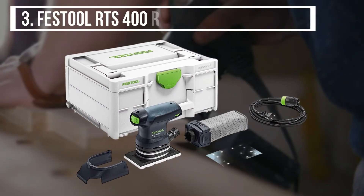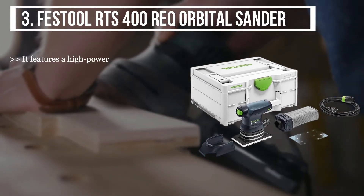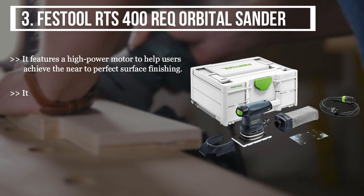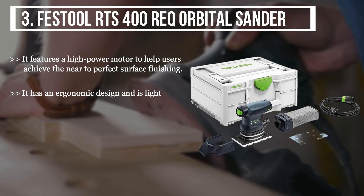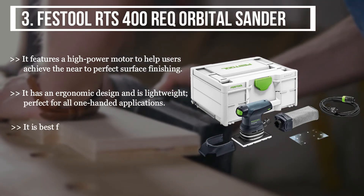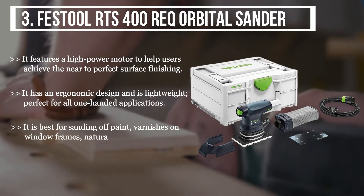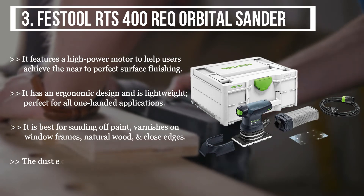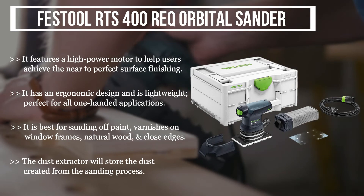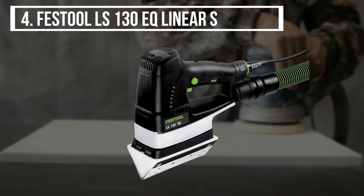The third product we have is the Festool RTS 400 REQ Orbital Sander. It features a high-power motor to help users achieve near-perfect surface finishing. It has an ergonomic design and is lightweight, perfect for all one-handed applications. It is best for sanding off paint and varnishes on window frames, natural wood, and close edges. The dust extractor will store the dust created from the sanding process.